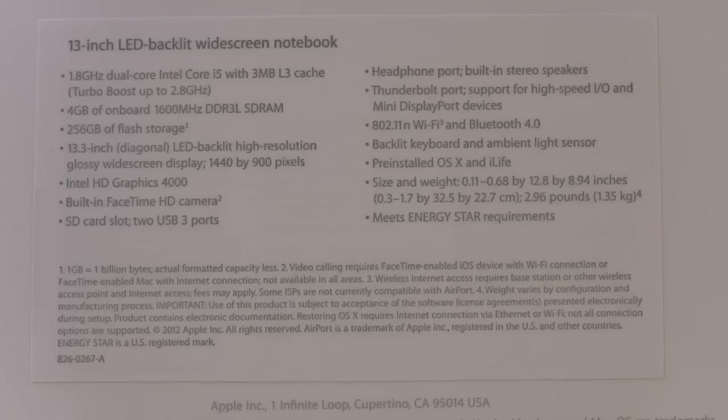It has 4 gigabytes of RAM, 256 gigabytes of flash storage, and a standard 13.3 inch LED backlit display with a resolution of 1440 by 900. It features an upgraded onboard graphics card from the Intel HD Graphics 3000 in the 2011 model to the Intel HD Graphics 4000 in this model with the upgraded Ivy Bridge processor. They also bumped up the FaceTime camera to HD, and it has the same SD card slot and two USB ports as the 2011 model. However, this 2012 model features USB 3.0 ports instead of USB 2.0, a Thunderbolt port for high-speed I/O, 802.11 Wi-Fi, Bluetooth 4.0, a backlit keyboard, OS X pre-installed, a built-in headphone port, stereo speakers, and it comes in at just 2.96 pounds.